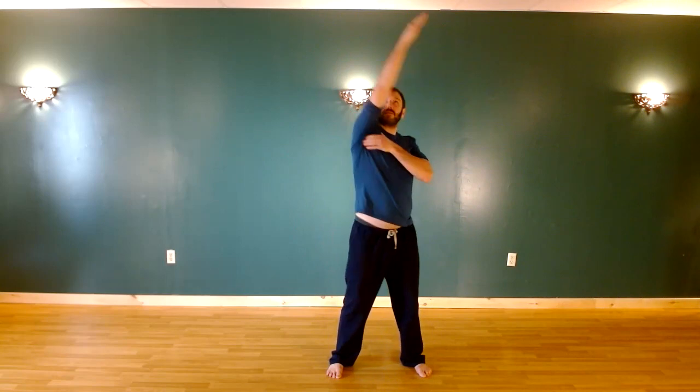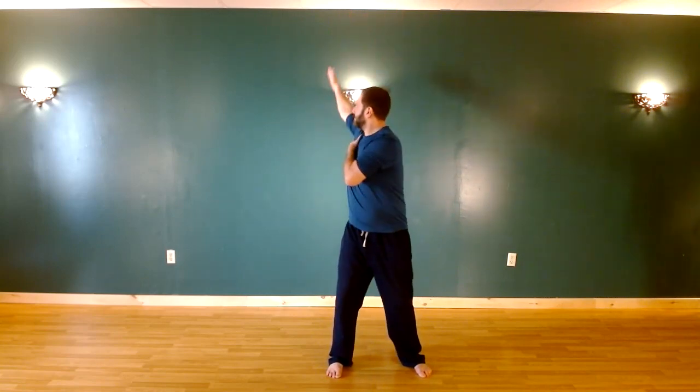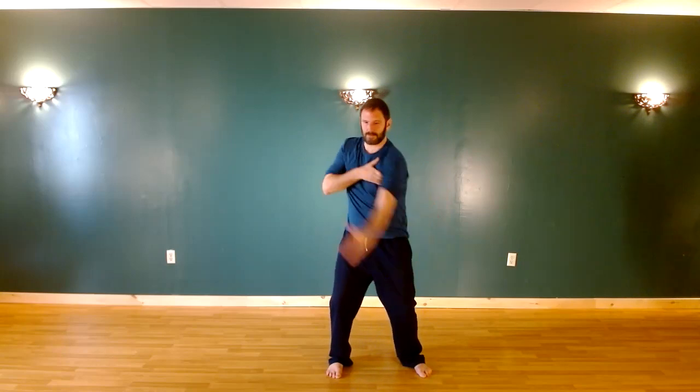And rotation of the shoulders. Change direction. And change arms. Rotation of the shoulders. Change direction.